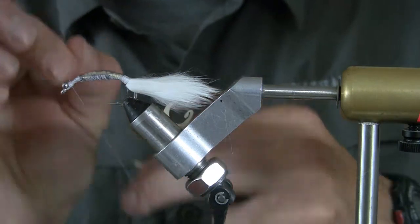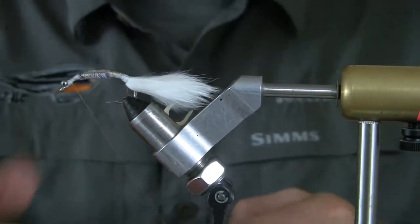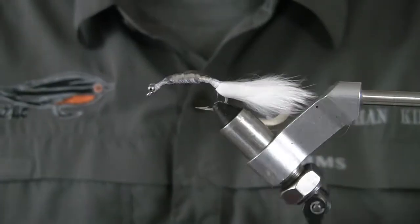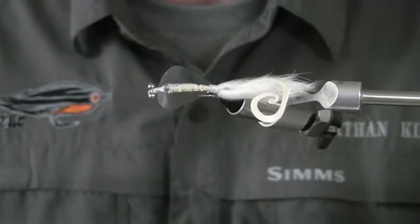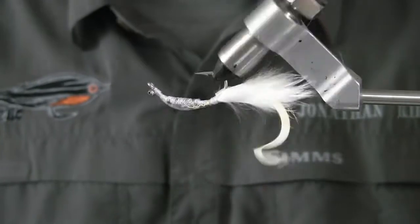I'm going to tie in my whip finish. Now you can see with the light shining off the spoon skin, you have a platform for the surface tension and the epoxy to stick to.